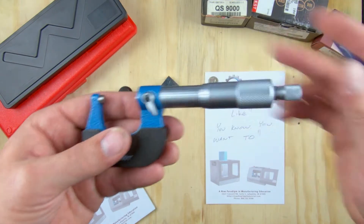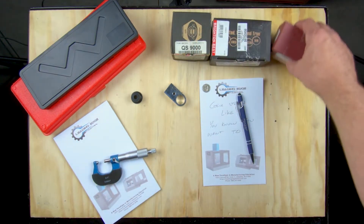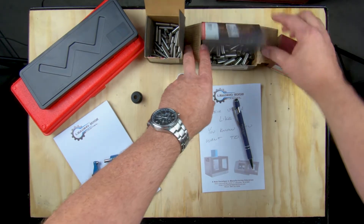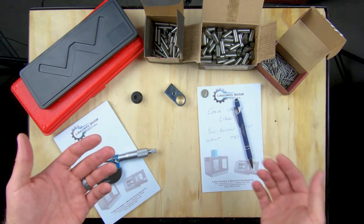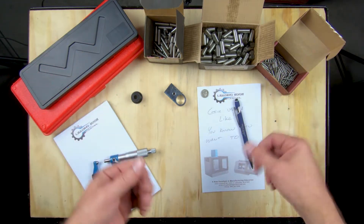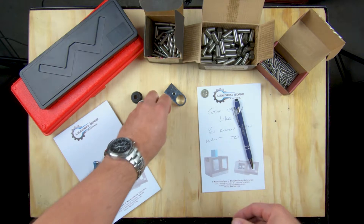One thing I highly recommend for schools is to purchase a few boxes of dowel pins. Dowel pins are fantastic because they're typically ground to plus or minus two to five tenths of an inch, so you can get very accurate practice readings. They're incredibly cheap, so realistically you could buy several boxes. They're not officially gauge pins, but they're close, and they give everybody in class their own part to practice measuring.